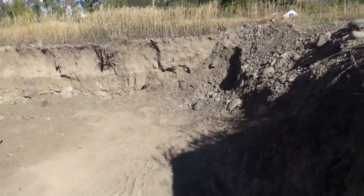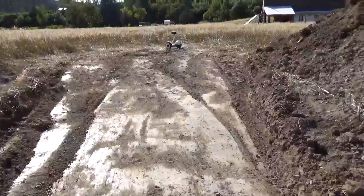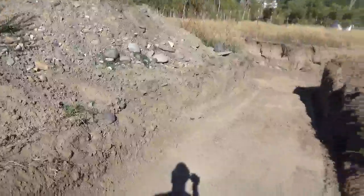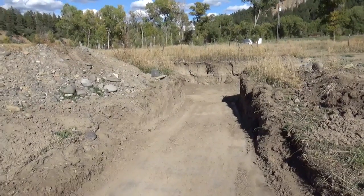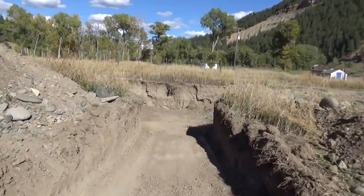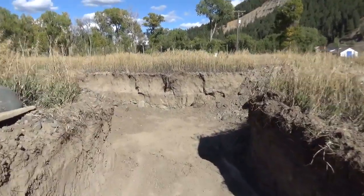We have all this space to work with and tons of sunshine in this particular area. I'll leave links below to what a wallapini is and several different wallapini designs for you to take a look at, and you can follow along with the progress of this subsurface pit greenhouse called a wallapini.